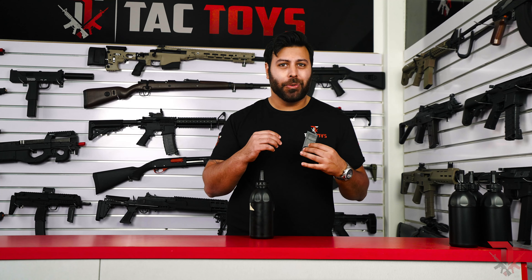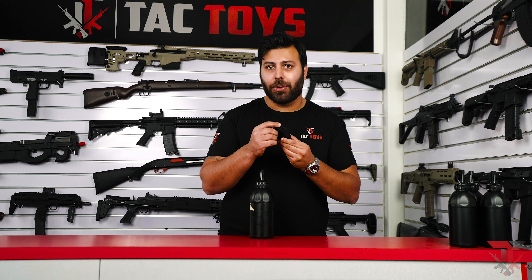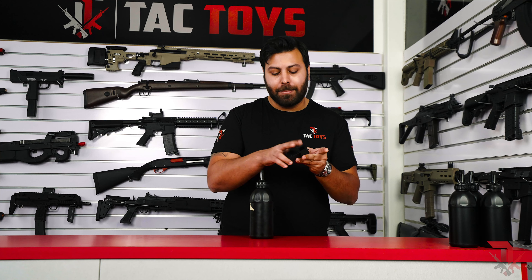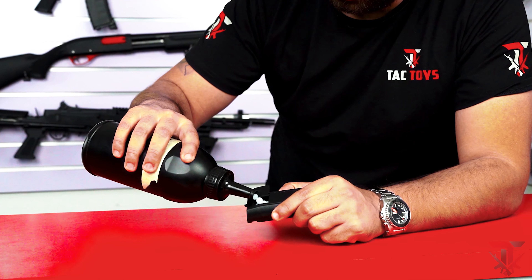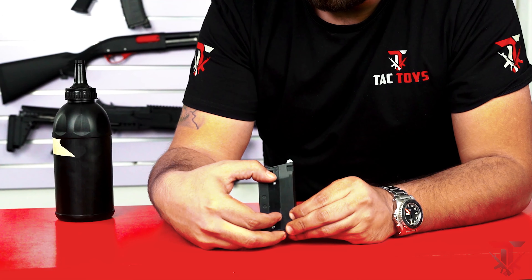With the magazine, it stores around 30 gels and it's manually primed — there are no magazine terminals on it. To prep it for fire, all you need to do is open the compartment, fill the mag with gels, and press the priming button until gels spill out the top.